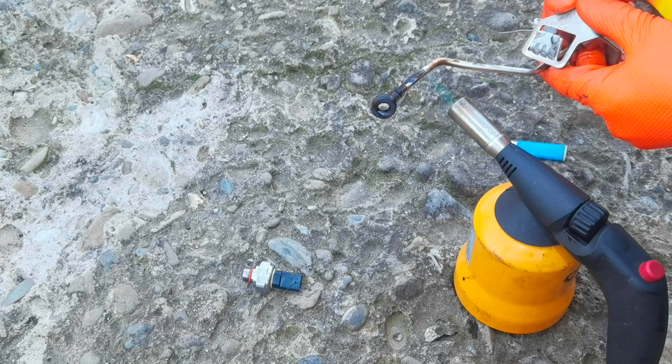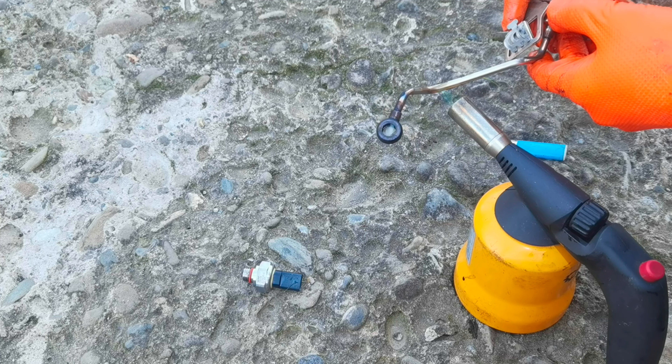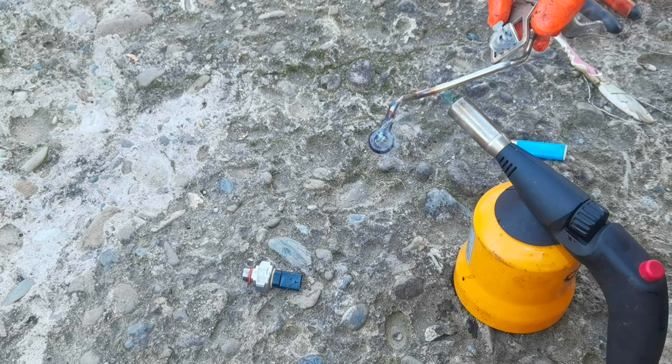To fix this problem completely, my recommendation is to replace the pipe and also the sensor with a new one. In this way the problem will go away very easily and you don't have to get your hands dirty.